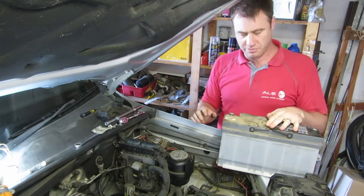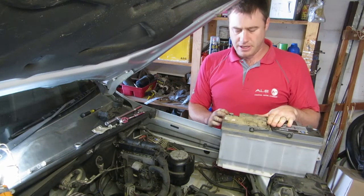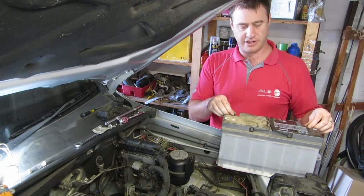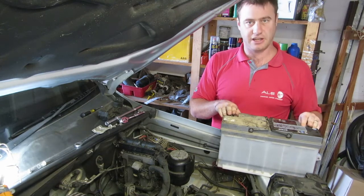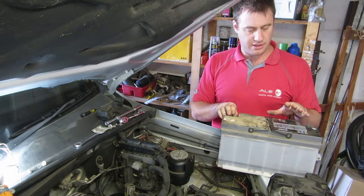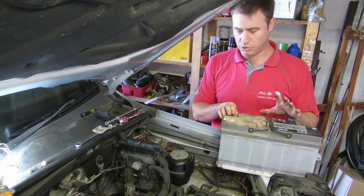If you're not buying a battery specific to your Amarok and you're buying an aftermarket one, make sure the polarity is the right way around. With the terminals on this side, you want positive on your right hand side and negative on the left. You do get different batteries — this is the larger of the two specified for the Amarok. The later models actually specify a slightly smaller battery.